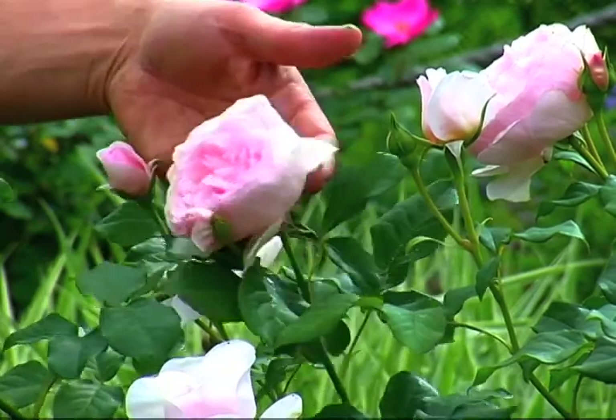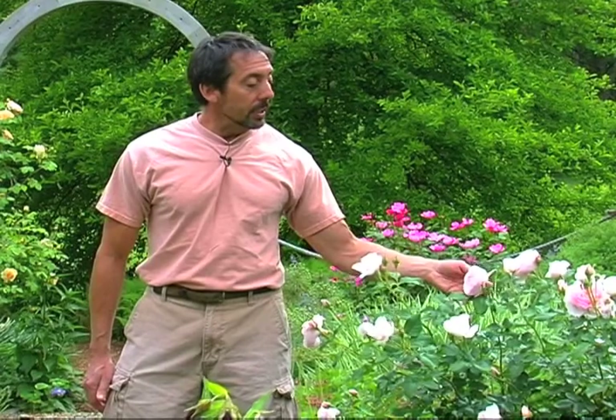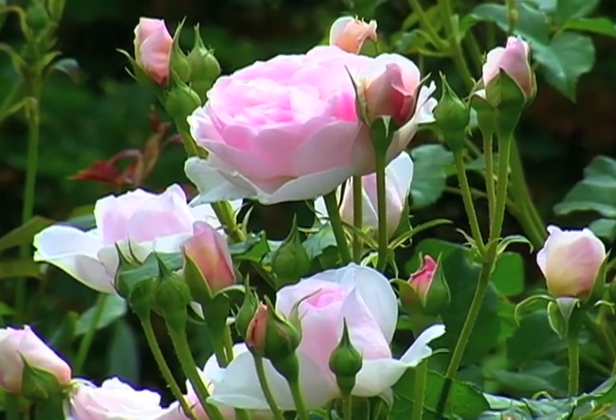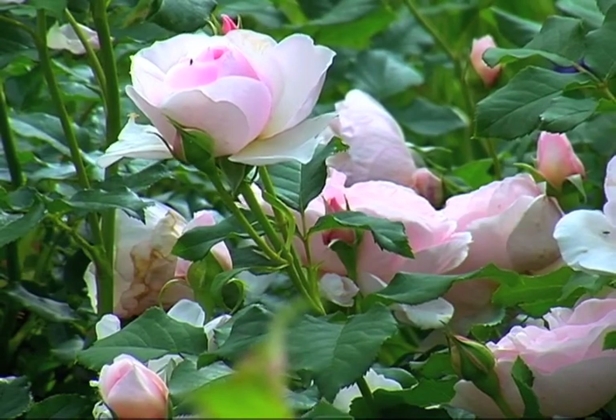The first one I want you to take a look at is this beautiful old-fashioned rose called Heritage. This is a David Austin rose. David Austin is an English rosarian who started breeding what are typically considered English roses because of the shape of the blossom. This is an old English style rose, meaning that as opposed to a tea rose which has a point that unfurls, these roses start as a point and then they're quartered so they don't really have a definite center.